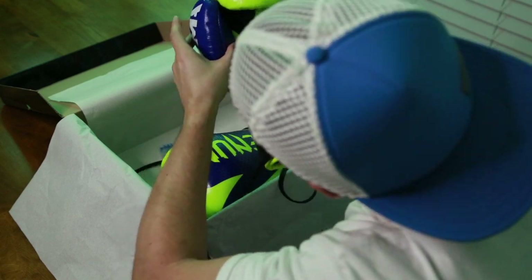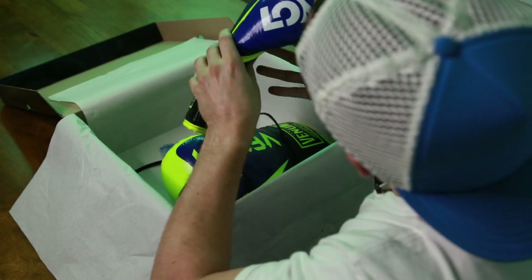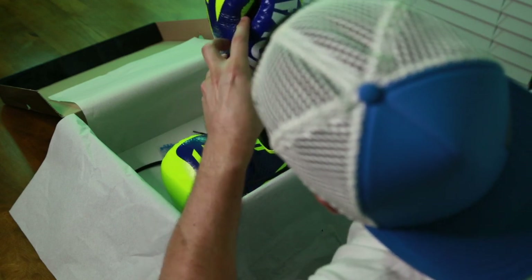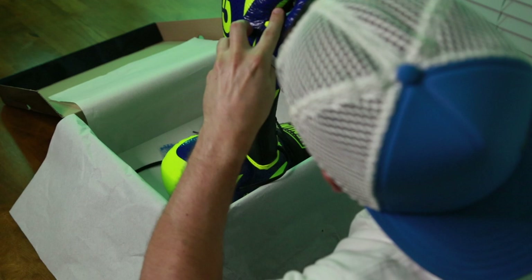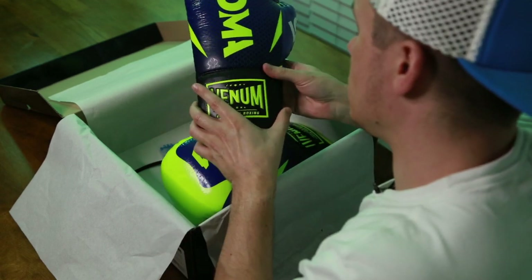Stitching around the grip bar and around the thumb — the seams here are nice. There's a tiny little bit of fraying through here as well, but I don't really care about that. I don't think that's a bad stitch. Overall, the stitching looks good.